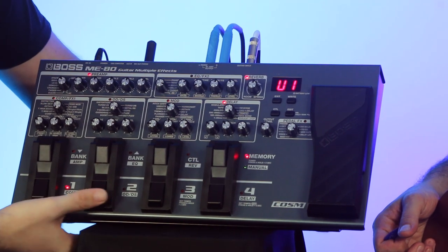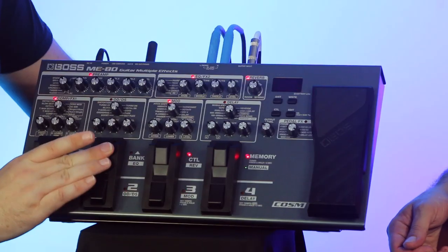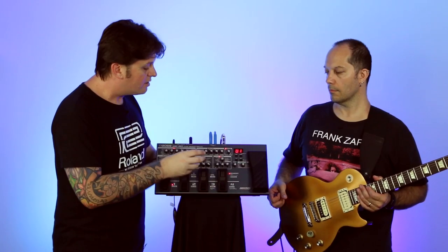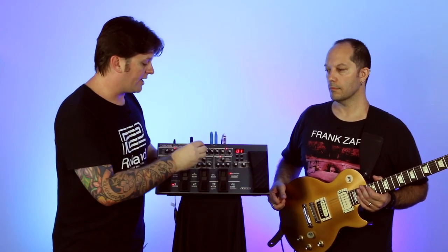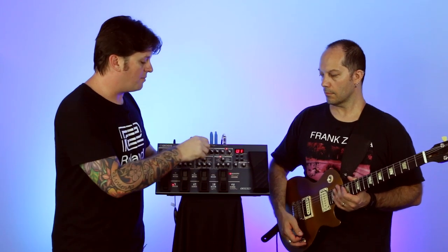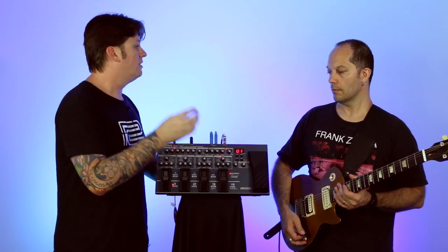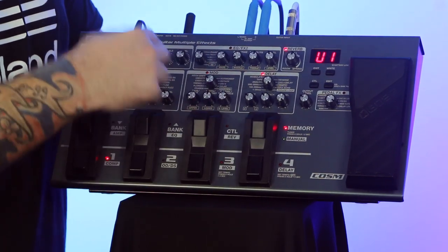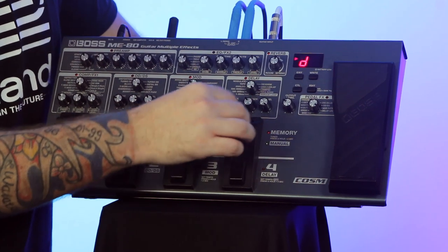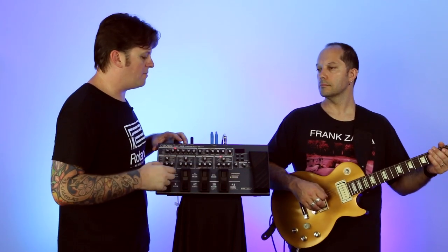Memory mode acts like individual patch settings — each of the bottom four buttons changes patches within the unit. We now have a dedicated bank up and down switch. We also have a control pedal which can be assigned to add or subtract anything within your particular patch. For instance, you can dial in tremolo, assign it to the control pedal, and switch it on or off. You can actually assign that control pedal to turn on or off up to seven or eight things at once. The eighth button switches between memory mode and manual mode, and if you hold it down for two seconds it brings up a built-in tuner.